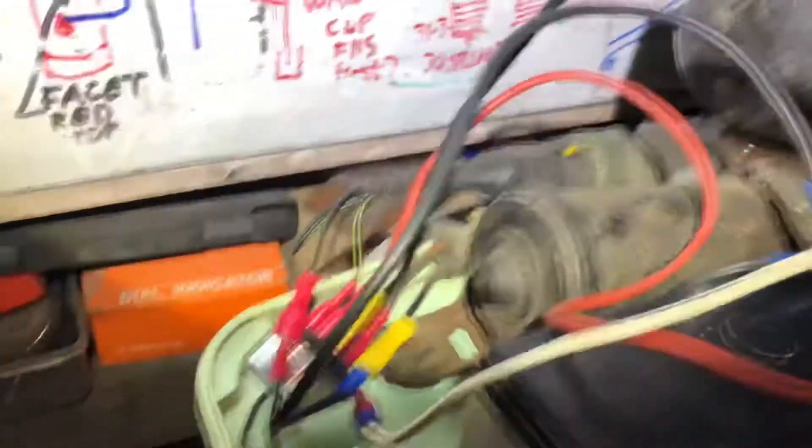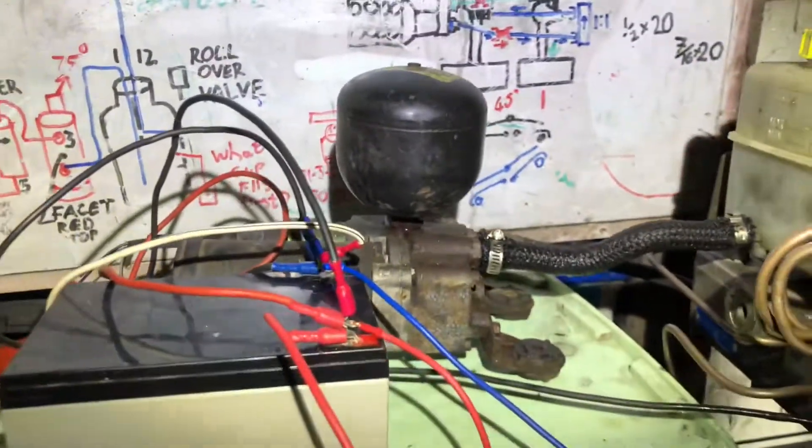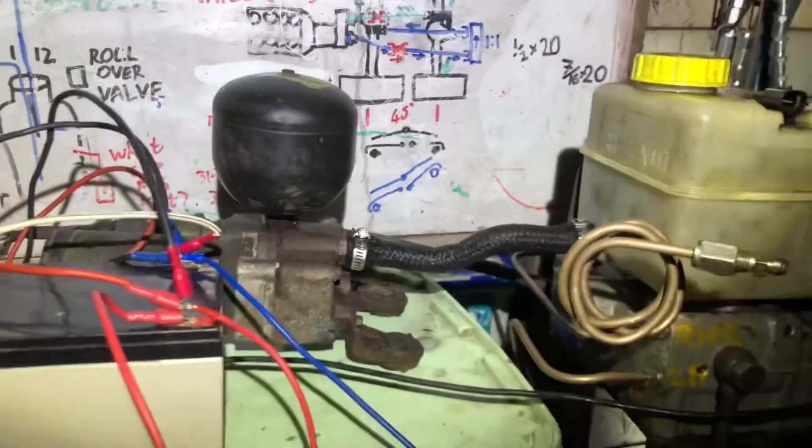The pump has a pressure switch on it, worked off a relay, and it's already pre-configured to operate at 170 bar or 2500 freedom units.